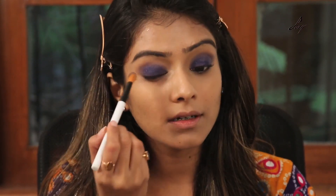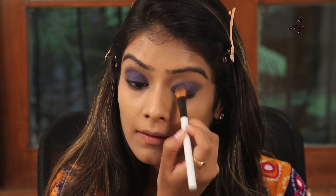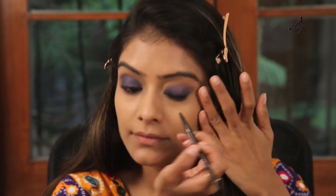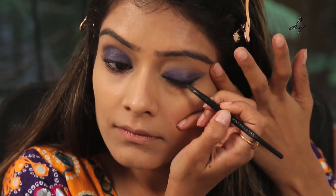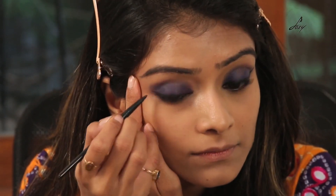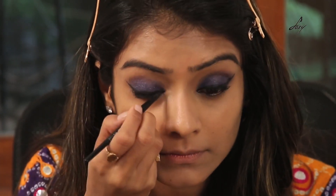I am going to take the same blender and blend this — this will give you a nice smoky effect. And I will be using this Maybelline gel eyeliner, applying it on my lower lash line as well.